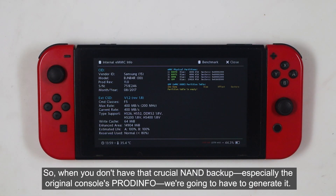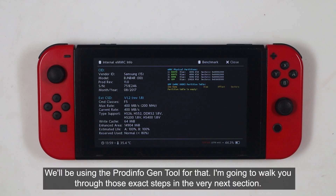So, when you don't have that crucial NAND backup — especially the original console's PRODINFO — we're going to have to generate it. We'll be using the PRODINFO gen tool for that. I'm going to walk you through those exact steps in the very next section.